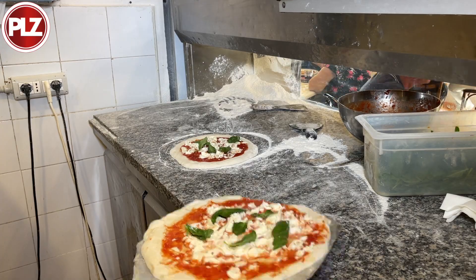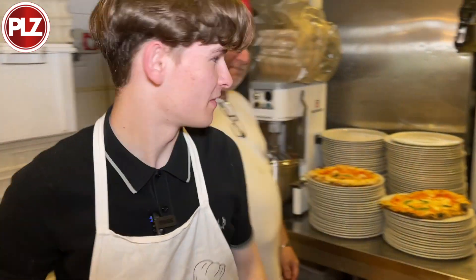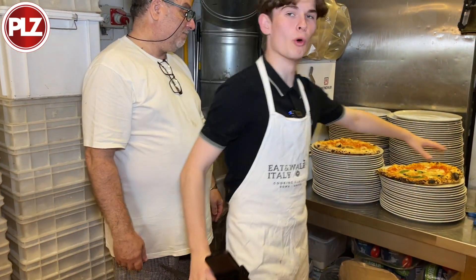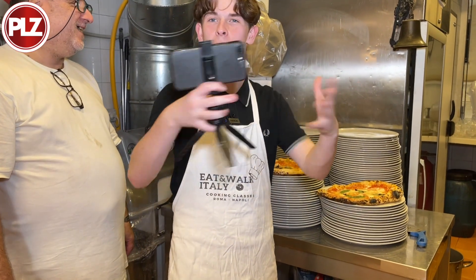Mine is oval and yours is... it is pizza! A perfect circle!